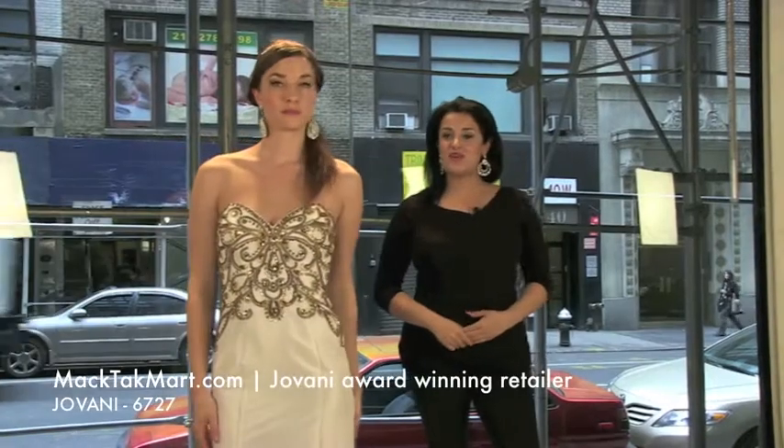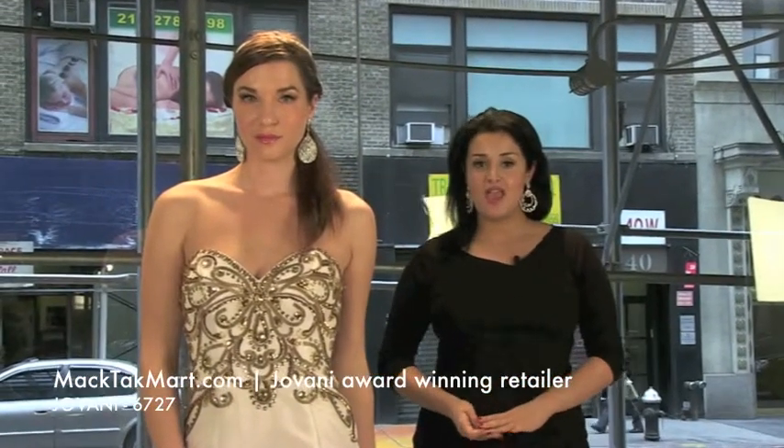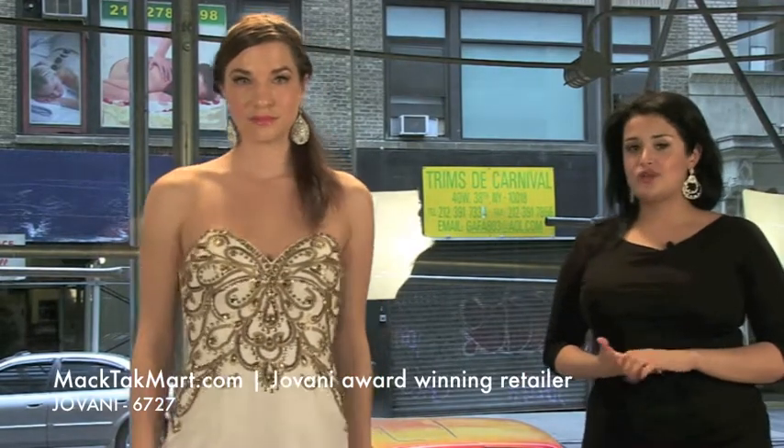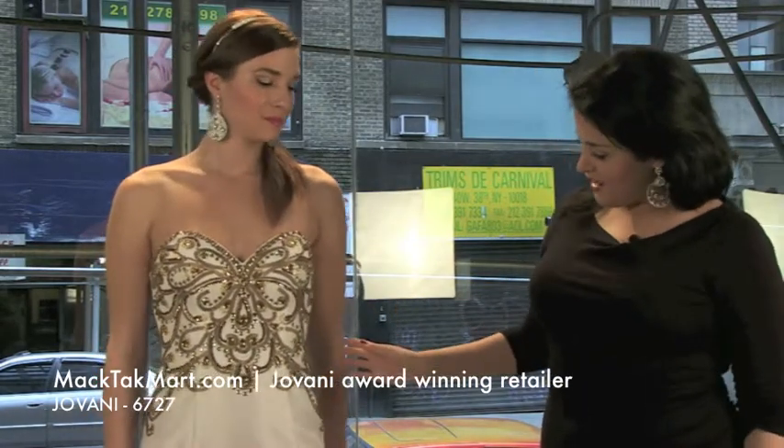We are going to present to you the new collection of Giovanni Couture — style number 6727. It's this beautiful mermaid sweetheart neckline, it's a very luxurious mermaid. And as you can see, we have this gorgeous beading work on our model.